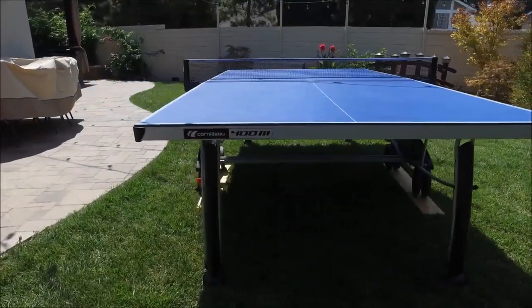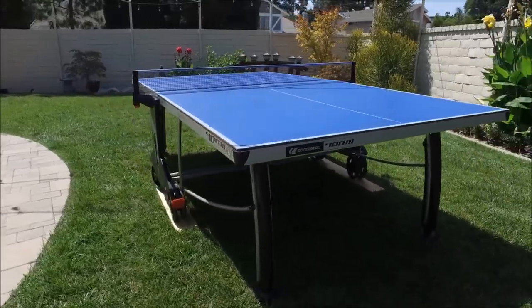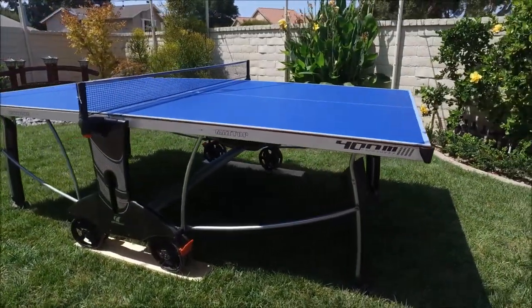On the 400M you'll notice there are corner protection pads and it also has all-terrain wheels on it. It's still a very heavy duty frame.